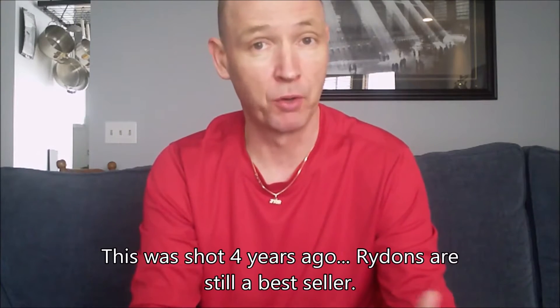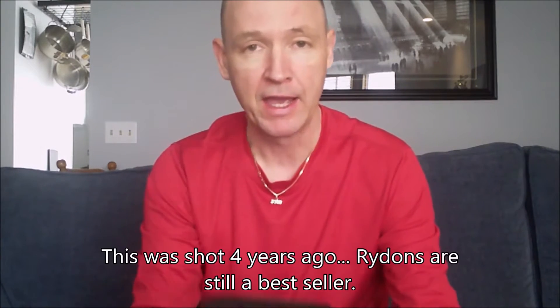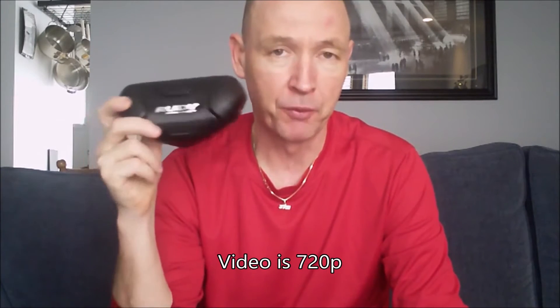Hi there, it's John, and I just wanted to talk a little bit about a new product I bought for my cycling, both road and mountain biking. It comes courtesy of Rudy Project. I'm going to tell you a little bit about the Rudy Project Ride-On glasses with laser red photochromic lenses, plus the RX insert — the prescription insert for people like me who have weaker eyes as we're getting older.